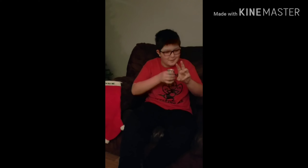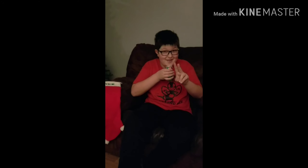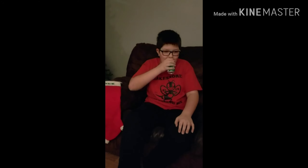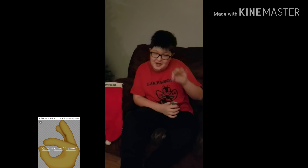Ready? Three. Two. One. It's the best thing we'll ever have. I rate it 10 out of 10 stars. This is epic.